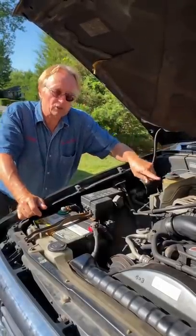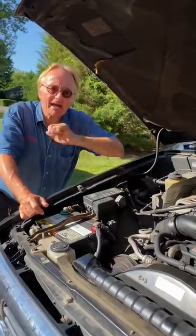First, check your brake fluid level. There's a sensor — if it's low, it'll turn the light on. You might just be low on brake fluid.